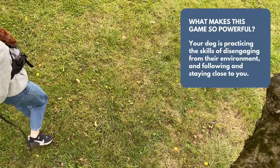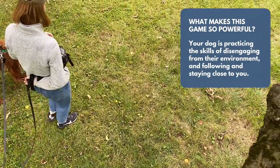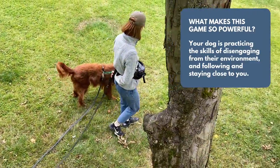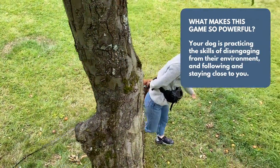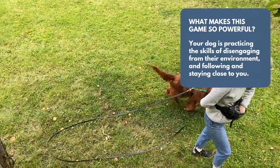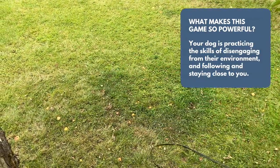Number three, you're setting your dog up to practice the super important skills of disengaging from their environment and choosing to follow and stay close to you, which are not only the key components of loose leash walking, but really the foundation to everything else.